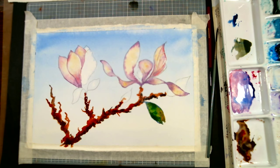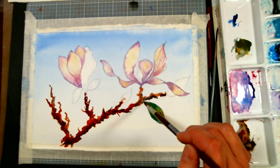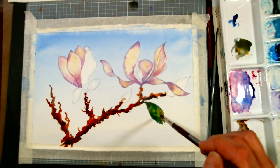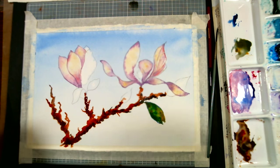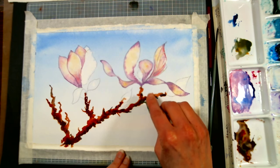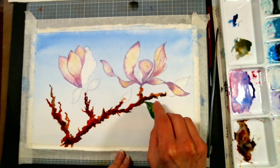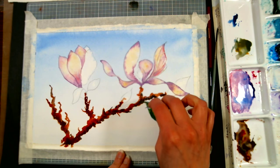That seems too bright, so I'm going to go into that mix I had made that was really grayed down and just drip a little bit of that in there. Then we can use our credit card scraper tool — I'm just going to scrape in some veins since I've got some really juicy paint there.